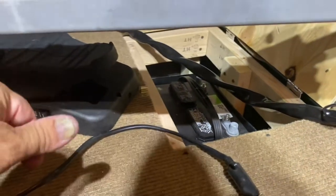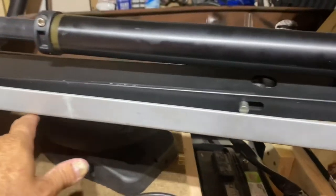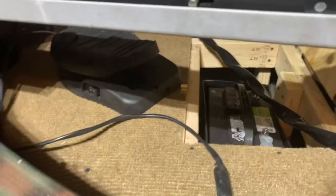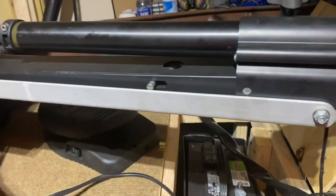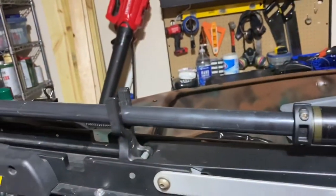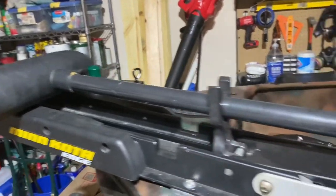I'm also fixing to put the depth finder — the fish finder — in. I got it right there in the bag. We're going to be putting the depth finder in with a transducer mount and transducer on the trolling motor.